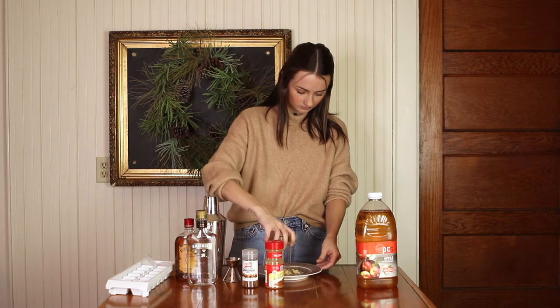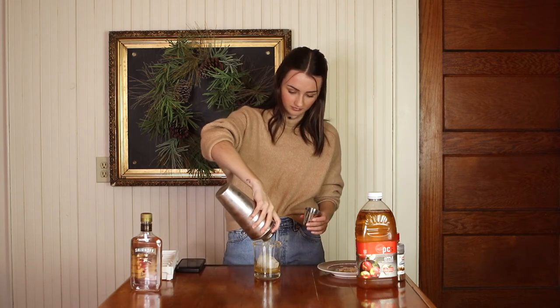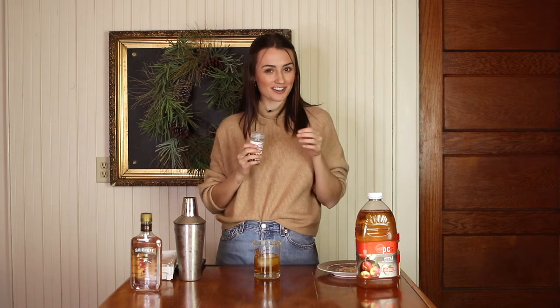Before we pour our drink into the glass, I'm just going to wet the rim and sugar the rim with brown sugar. Then we are just going to garnish with a cinnamon stick, and there we have it — an apple pie on the rocks! This looks delicious, I'm very excited to try it. Let's see how it is.